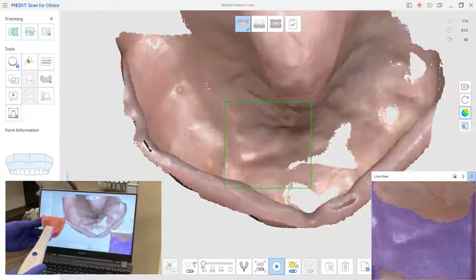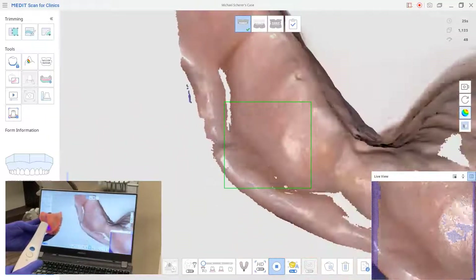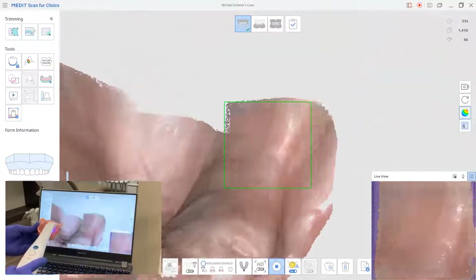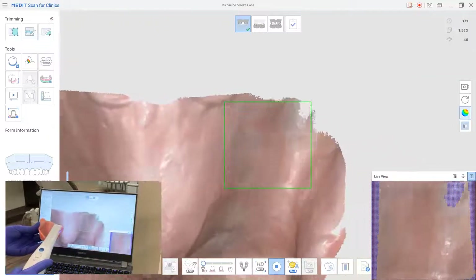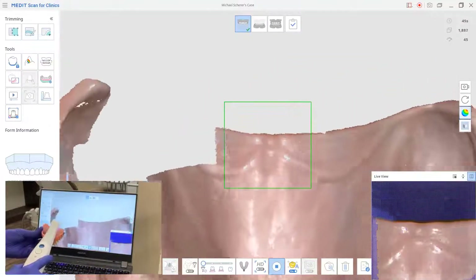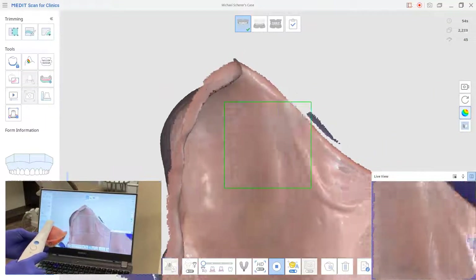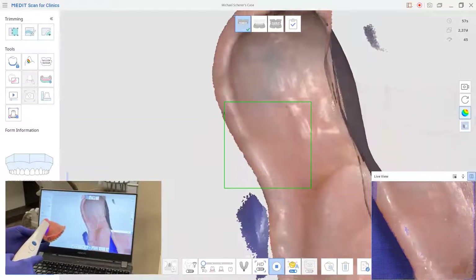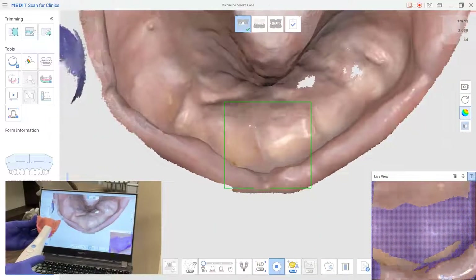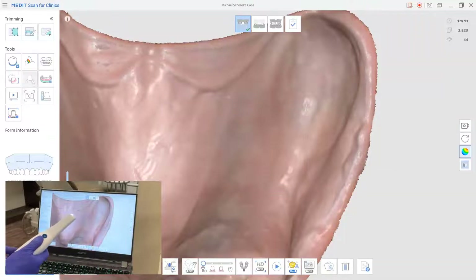Whenever you're scanning the tissue surface of the prosthesis, it's generally a good idea to bob and weave as you go across the denture. I'm going to swing back to capture as much of the periphery as possible, diving down into little nooks and crannies using the border as a guide. As I get about halfway back, I do a bob and weave across the entire soft tissue surface, picking up the anatomy so everything joins together properly. It's also important to keep fingers away from the edge of the denture to avoid inadvertently scanning a glove, popping the scanner wand tip into the denture to image all the nooks and crannies before moving on.